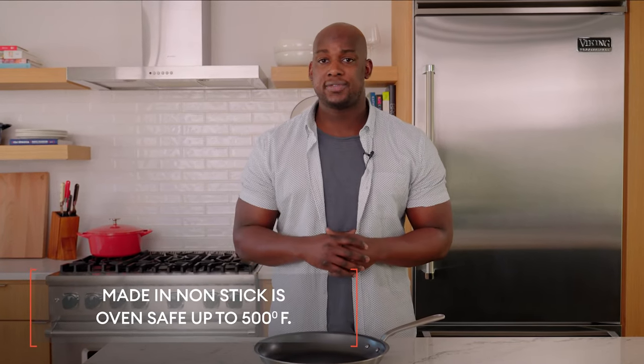When you're cooking on a stovetop, we say don't go above a medium heat. And if you want to put it in the oven, go ahead — it's oven safe up to 500 degrees Fahrenheit.